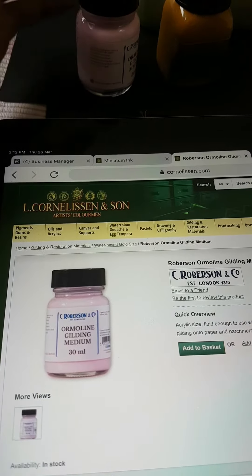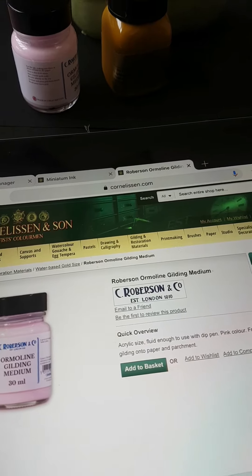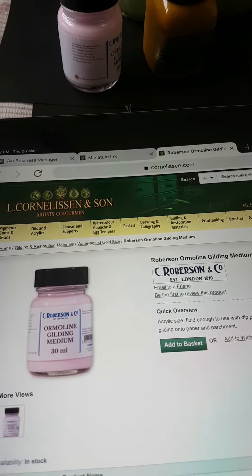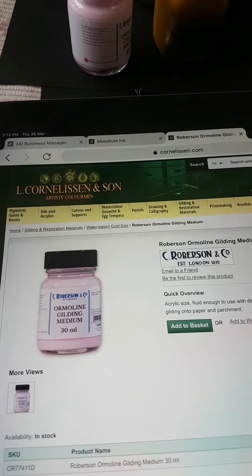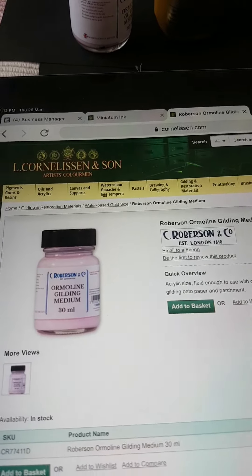I have purchased this medium from L. Cornelissen and Son, a store in the UK. It's also available with various stores like Scribblers in the UK, and other stores in the US like John Neal Booksellers and Paper and Ink Arts.